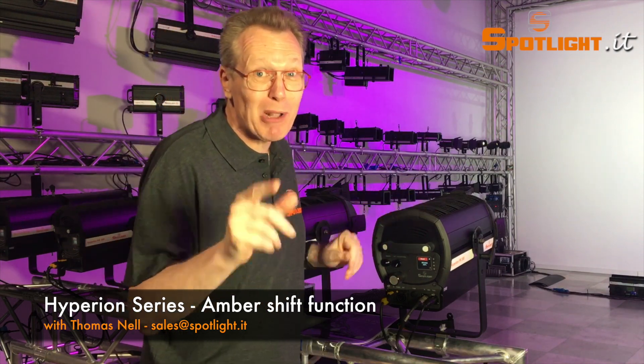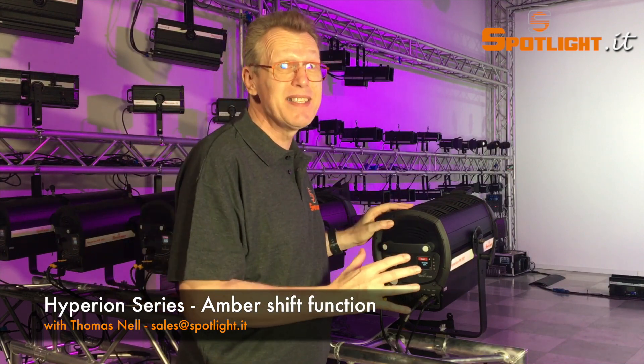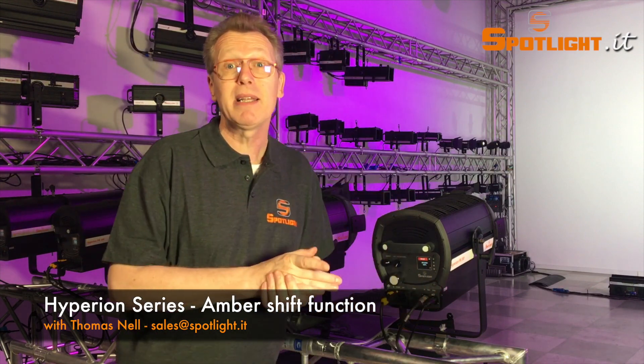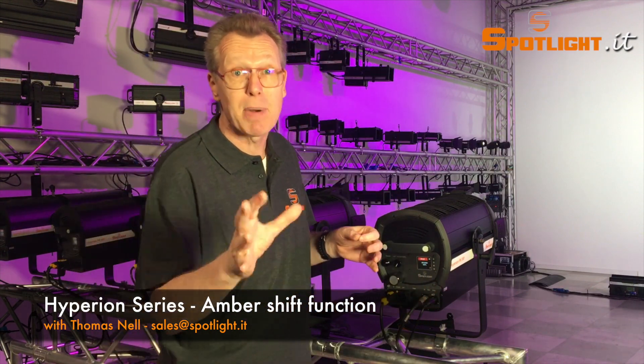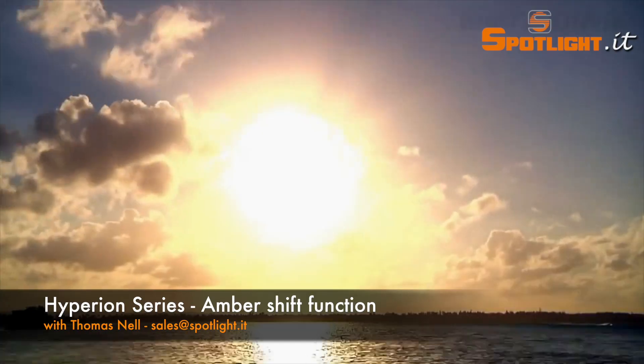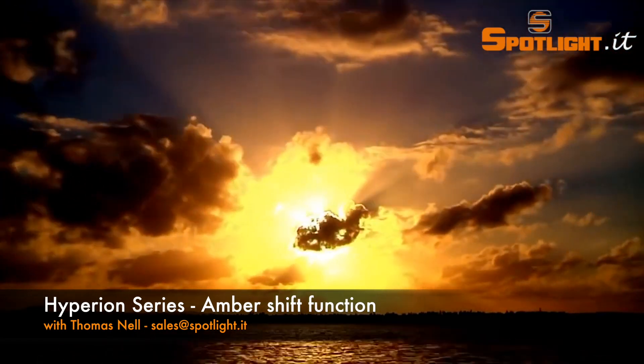Now with the Spotlight Hyperion 6-color version, you can get exactly this natural change of color temperature through a built-in function called amber shift. This great amber shift simulates the halogen effect, just like the sun does when it goes down at sunset.